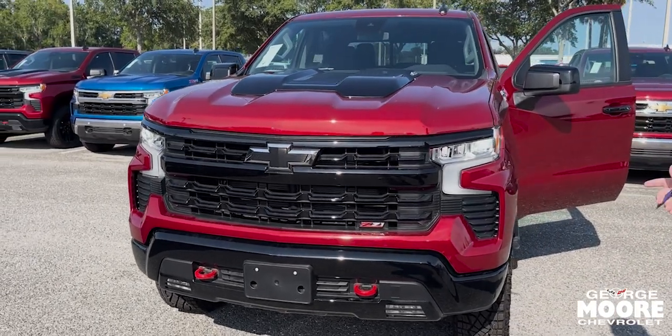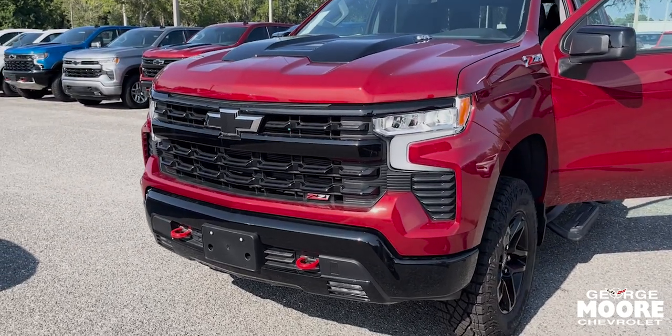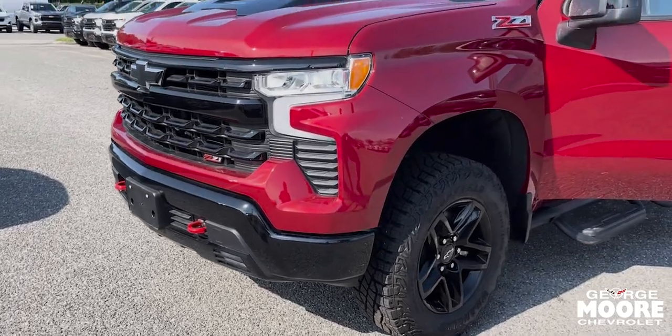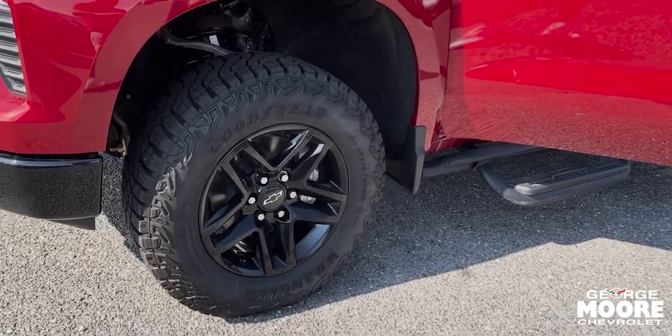This one comes with a 6.2 engine V8 EcoTech, daytime running lights, and red hooks on the front. You can see the C71 badge coming up to the side, and it has a 2-inch lift with an 18-inch wheel.